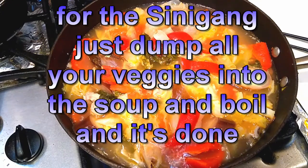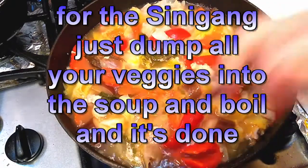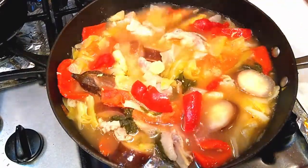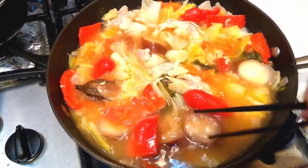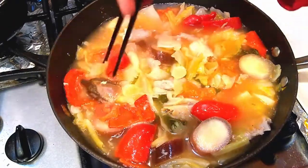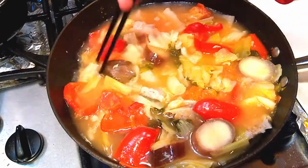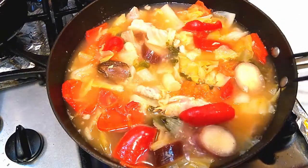The sinigang soup is done. One thing I noticed is with so much vinegar and tamarind in there, it keeps everything in its place — they don't fall apart. I tasted the soup. If you want to make it more tart, more salt, whatever, more fish sauce taste — but this is actually very good already. It's all up to you and your family. It's so pretty, and so fast and easy.